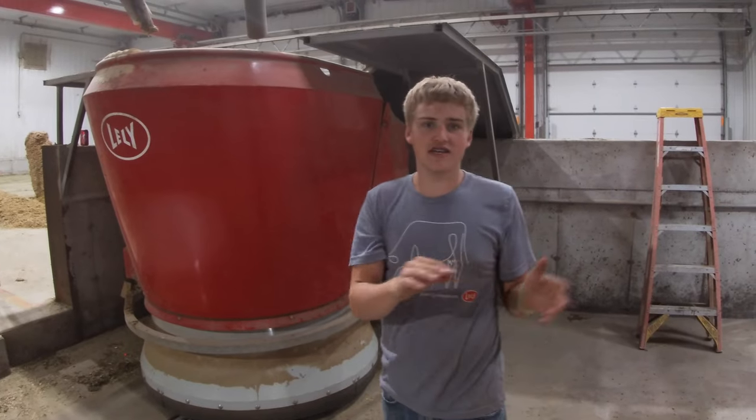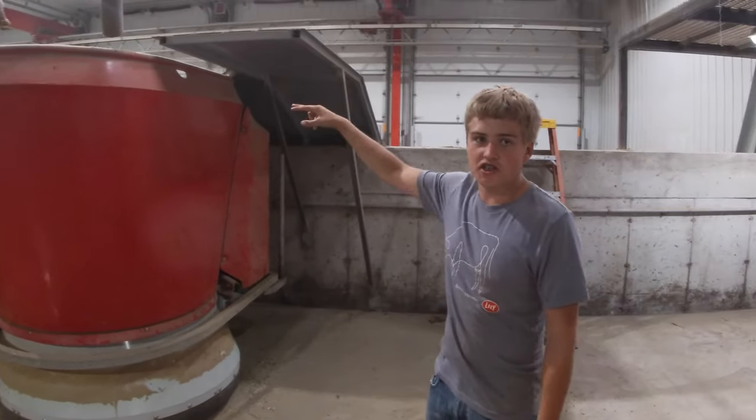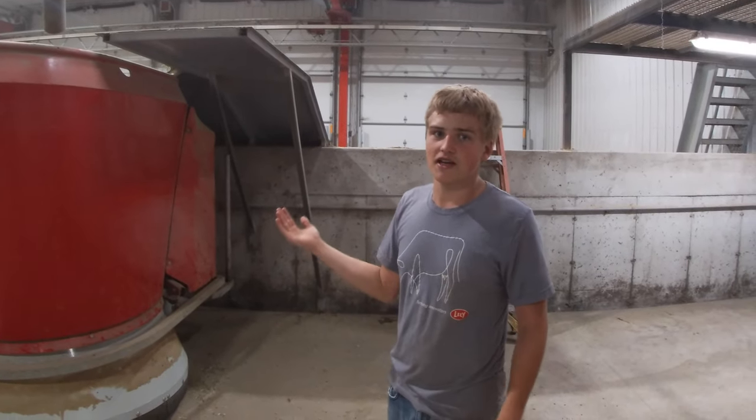It drives around the barn and takes feed that the grabber drops in there from the feed kitchen. It measures all the feed that it needs and weighs it by pounds.